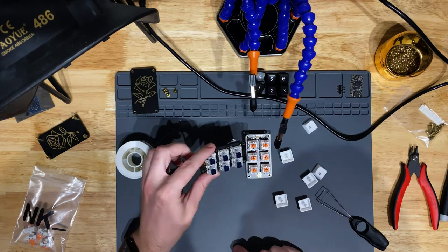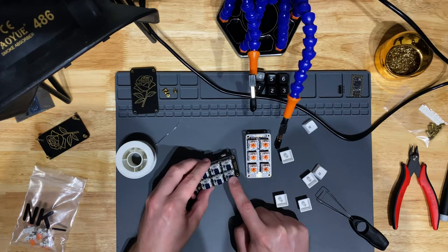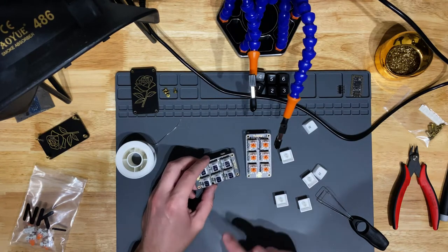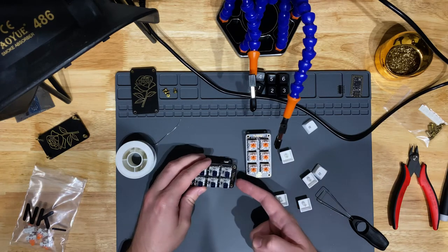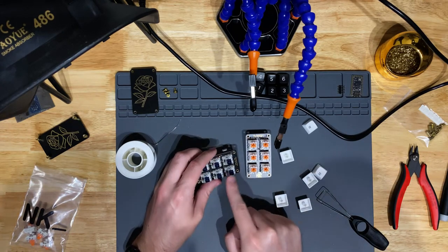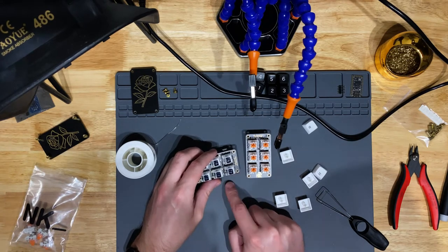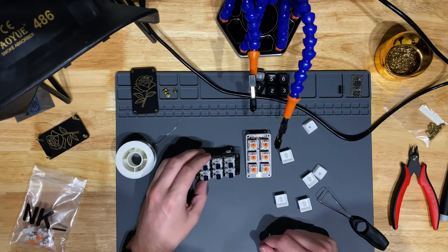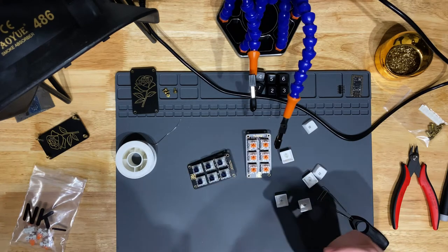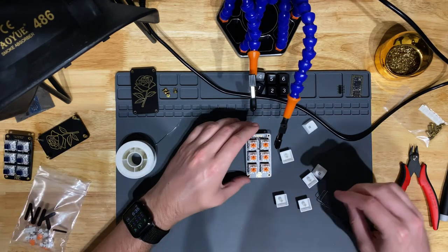These are actually internally very similar switches. Box switches are not named for the box stems — it's because there's a box on the side of the switch that contains the clicking mechanism, which is also why they're water and dust rated: all the electronic components are sealed away. That's what makes them trickier to lube, since they're not like an MX-style switch with a stem that rubs against a leaf — it's a very different internal architecture.